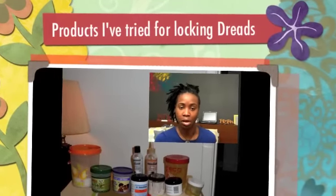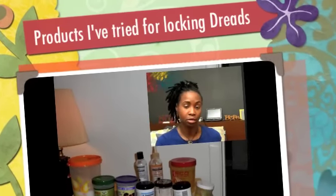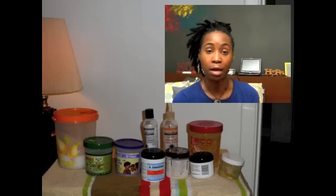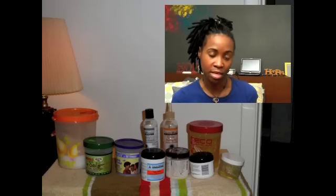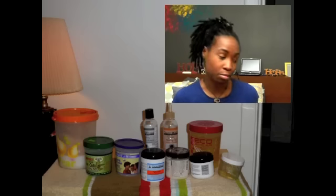You guys should be able to see a lineup of the products that I've been using over the past four years. A few of them have worked, a couple of them I have issues with flakes. So let's just do a run through to show you everything that I've tried throughout my lock-in process.